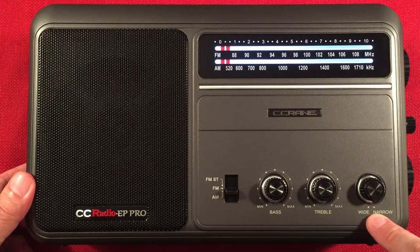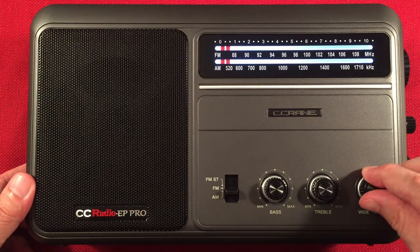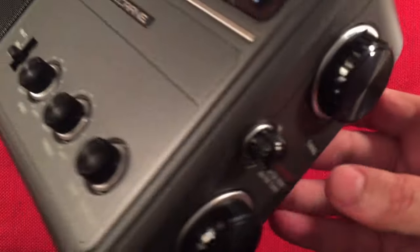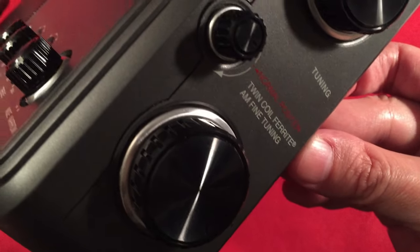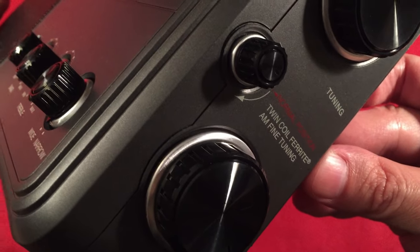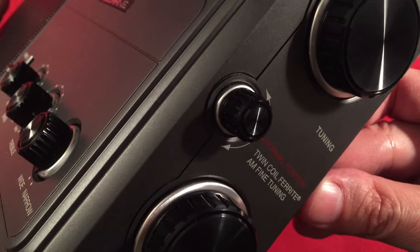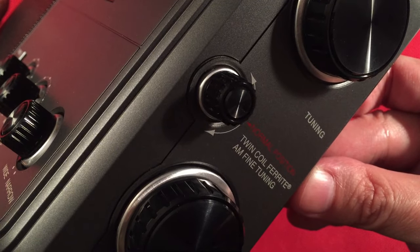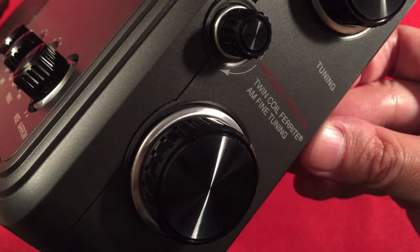We have a wide/narrow filter for the AM band — it's probably on narrow at the moment; let's leave it there, it's best for most modes. Going to the right-hand side, we have the tuning knob and a tuner for the internal twin-coil ferrite antenna, which is a 200mm antenna — almost 8 inches long — amazing for excellent pulling power. You can tune it to null a station next to another; it helps reduce a little bit of noise.